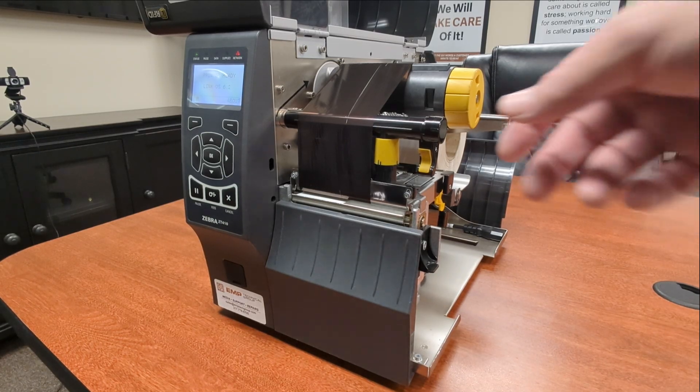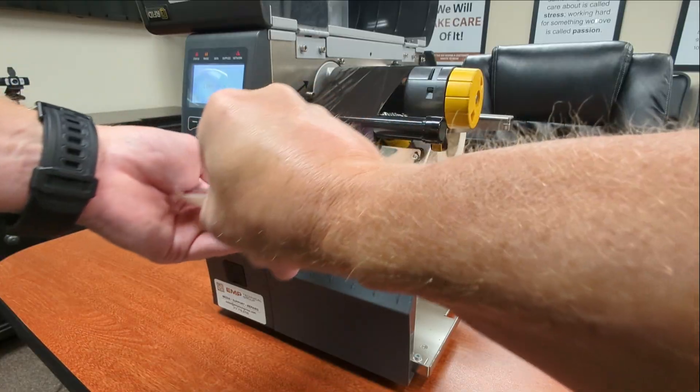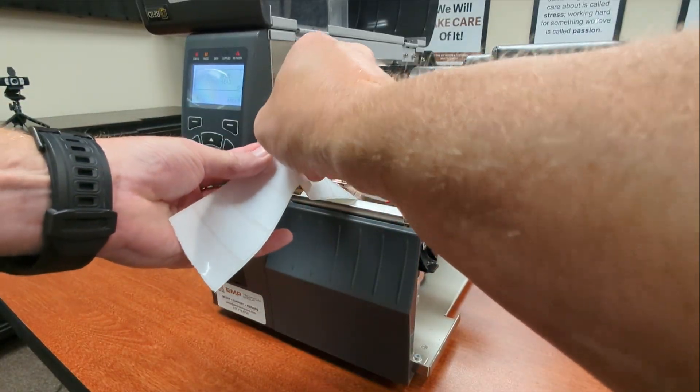The first thing to do is to open the printhead, pull the labels through, and peel off a few of the labels.